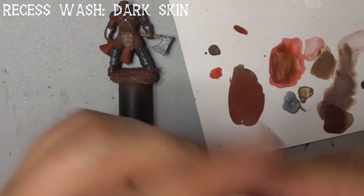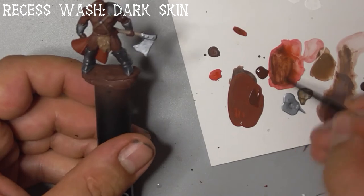When that's dry, water down some dark skin so it's still fairly thick and wash this only into the folds and recesses of his red cloth.